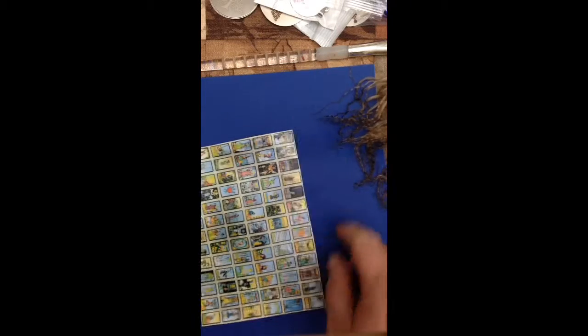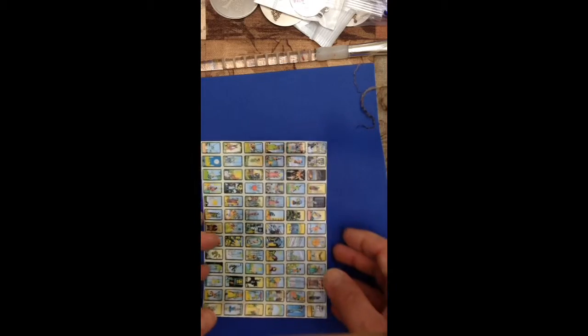Hi, Christine here. Just thought I would kind of show a little project that I've been working on.